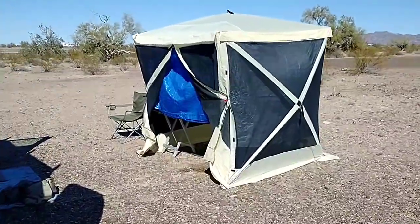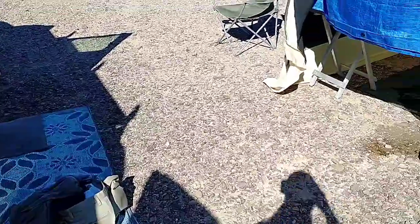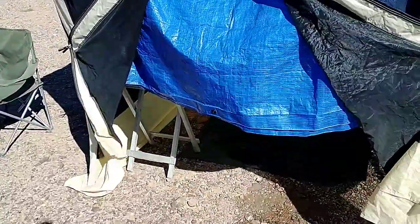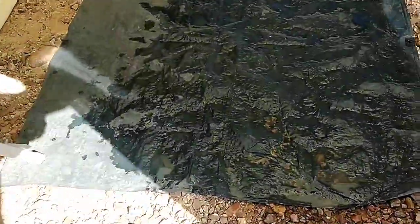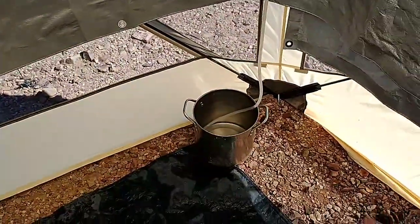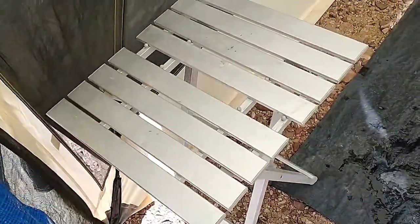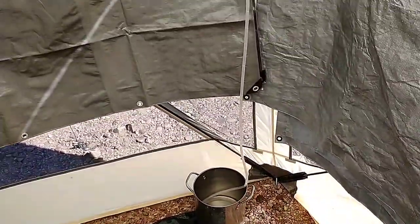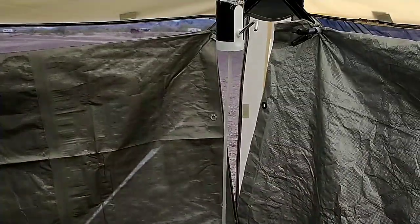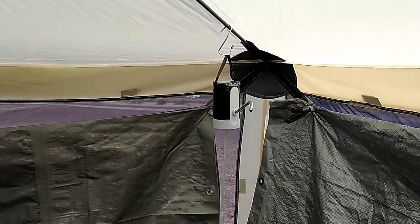I want to show you my new and improved shower setup 2.0. There's my dirty clothes — just got through with the shower. Let's check out the aftermath. This is what I've decided on. I got rid of the other shower tent, that pop-up, and I'm just going to use this one for everything. There's my new pump that I showed you on the last video. I love this thing — this is the best thing ever. Should have done it a long time ago.